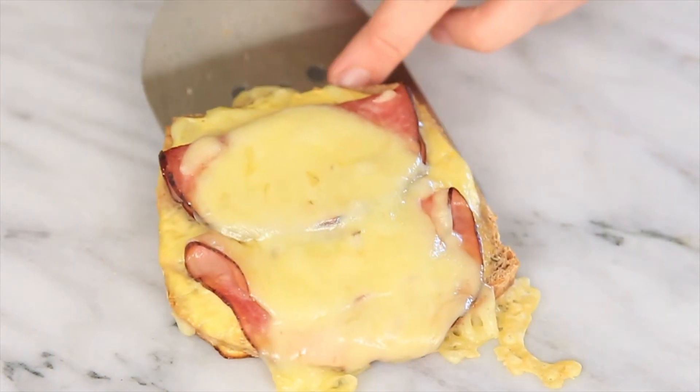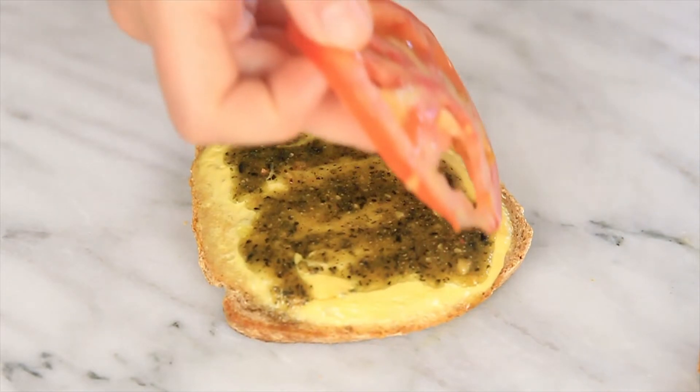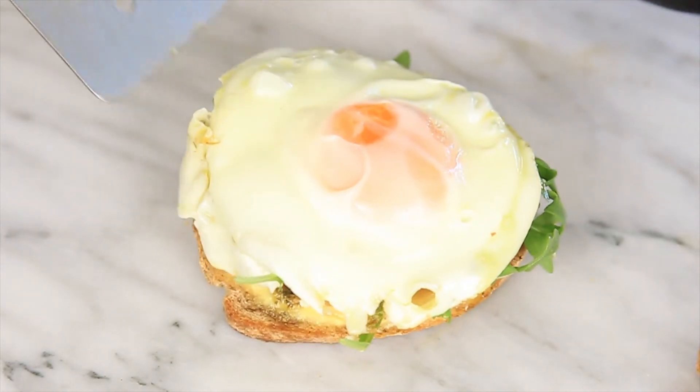Once the savory custard toasts are done, top the croque monsieur with more fresh thyme. For the creamy pesto, layer a slice of tomato then add a handful of arugula. Top with a fried egg and some red pepper flakes.